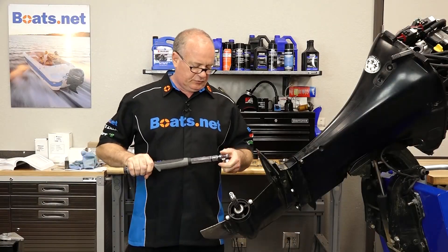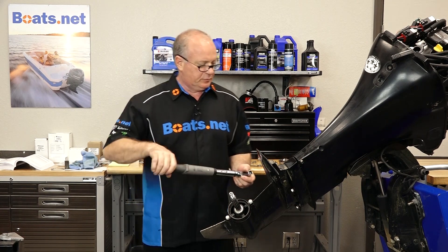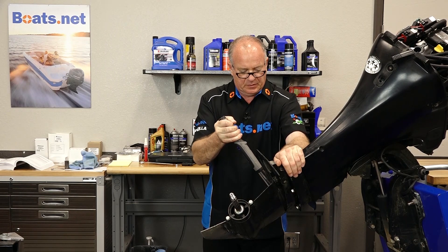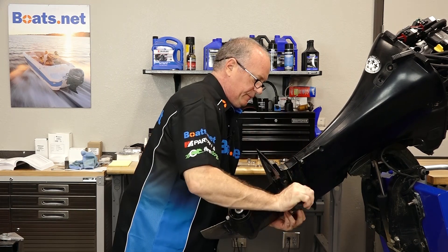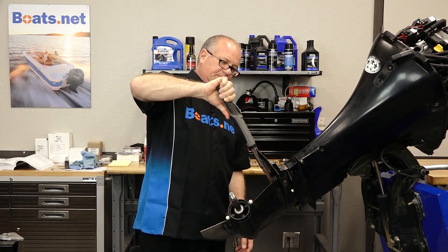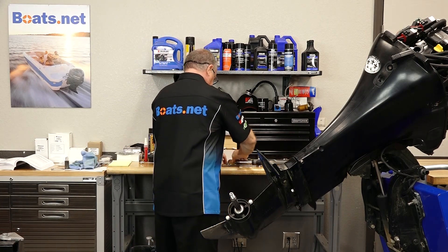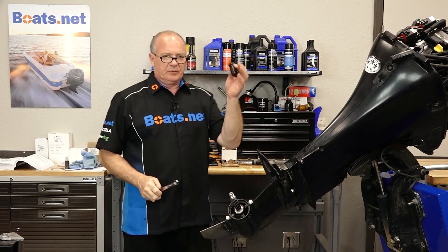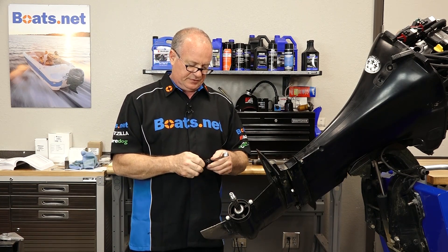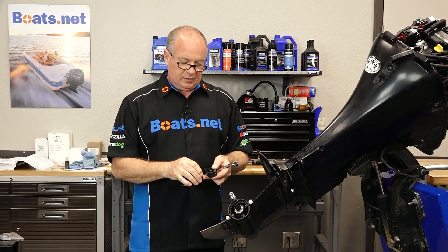Now let's go ahead and torque down those four bolts — we need to take them to 40 foot-pounds. The front two are easy because the torque wrench can get in there without a problem. Now what do we do about this? Let me show you a special tool that'll help straighten that out.